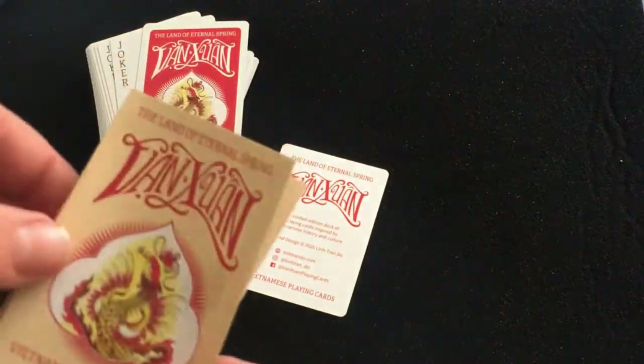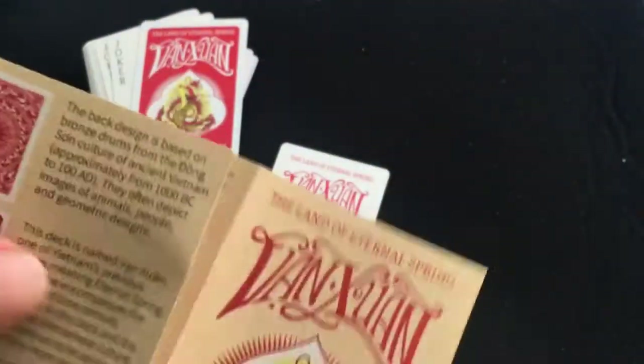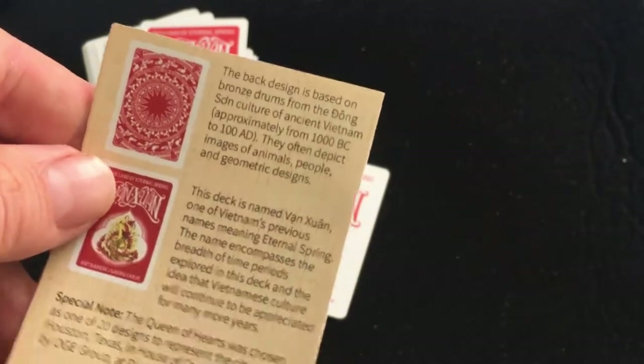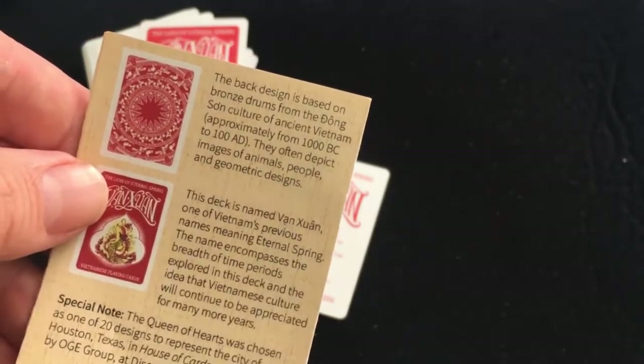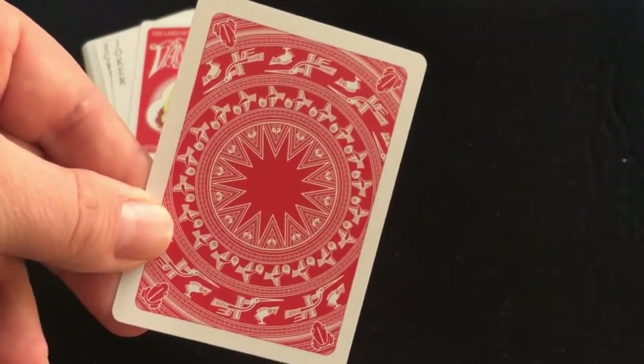Also included with this deck is a little pamphlet — basically a booklet — with information on everything. It says here: the back design is based on the bronze drums from the Dong Son culture of ancient Vietnam, dating from 1000 BC to 100 AD. They often depict images of animals, people, and geometric designs, which you get all of those within there.